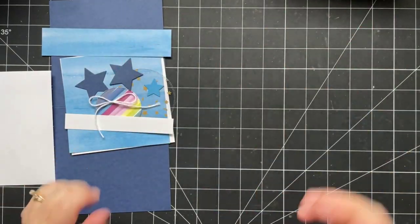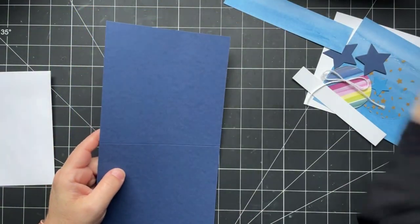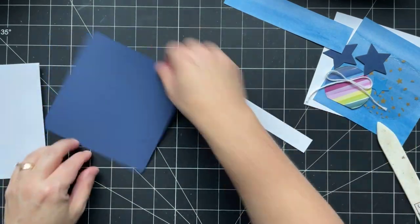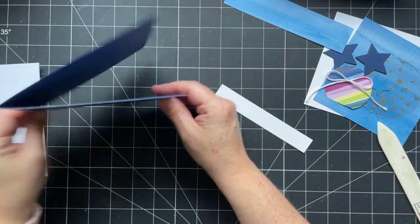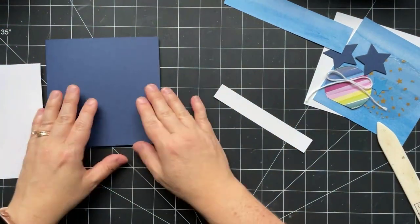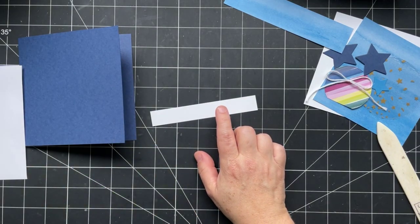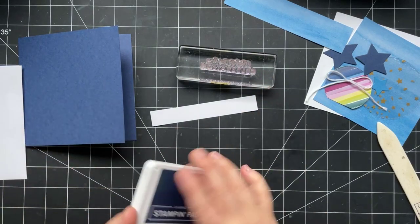This card is going to come together really quickly. I'm folding my card in half — because it's a square card you can have it open either direction, but I prefer the spine on the left so the card stands better. We're going to stamp just one thing: 'It's Time for a Celebration,' in Night of Navy ink, stamped not quite center, a little closer to the right but with some space.